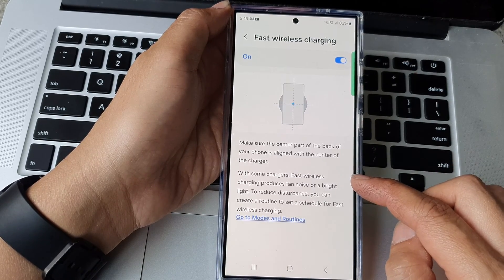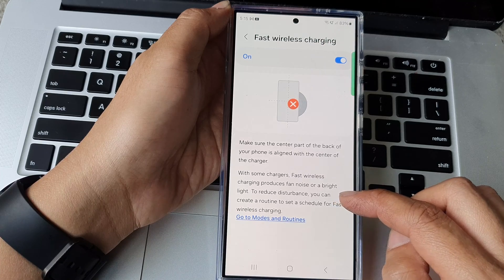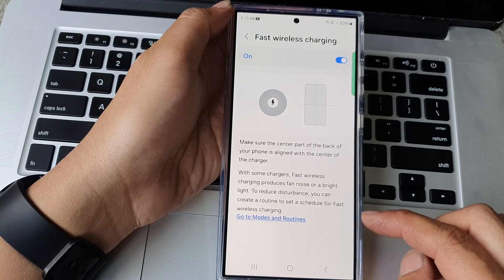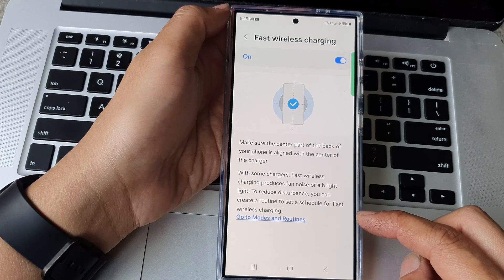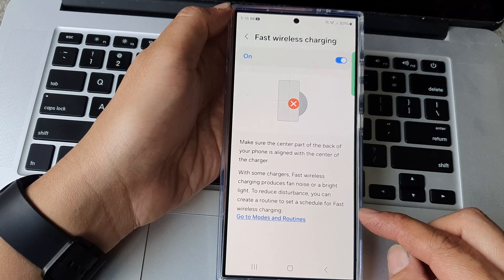With some chargers, fast wireless charging produces fan noise or a bright light. To reduce disturbance you can create a routine to set a schedule for fast wireless charging. For example, if you try to charge your phone at night time, the wireless charger can turn on and make noise that may disturb your sleep.